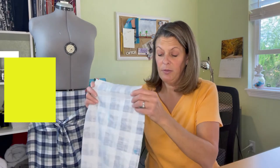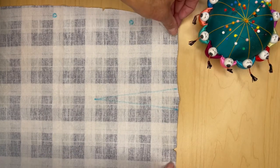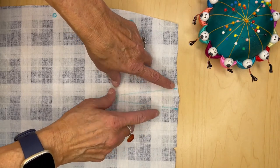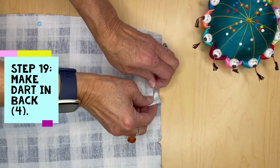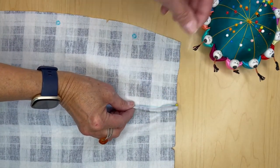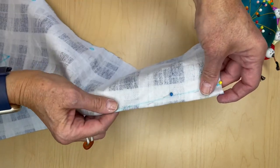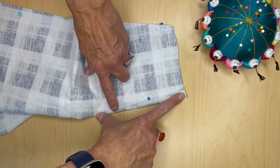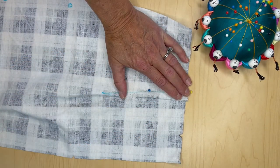Steps number 10 through 18 are for views C and D, so we are going to skip ahead to step number 19, which is with piece number four, the back piece. You are going to stay stitch along the top edge of both pieces of number four. Now we are going to make darts on both of them — once again bring the two dart lines together and pin them. Stitch from the rough edge down to the center point of the dart and backstitch there. When done, iron it out towards the center back, which is the straight edge. Do that on both pieces.